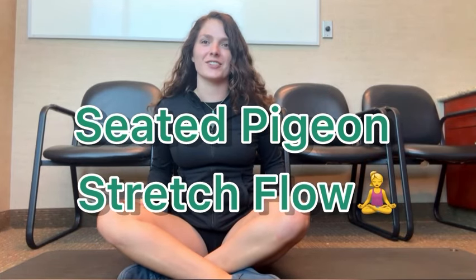Hello and welcome back to the channel today. We're going to be doing a seated hip stretch that is great for those of pretty much all mobility levels. So without any further ado, all you're going to need for this one is a mat and your body. Let's go ahead and get into it.